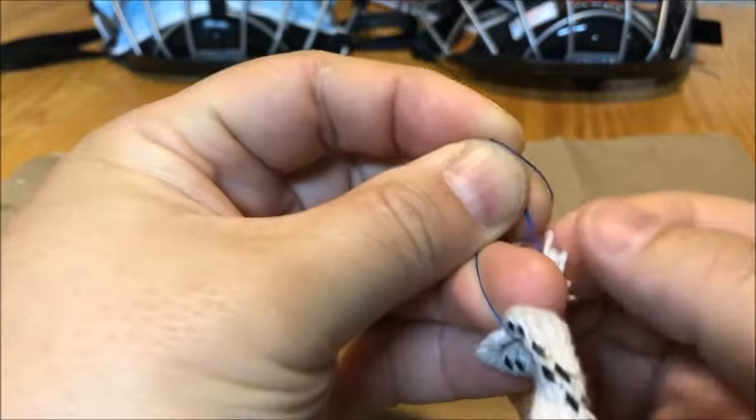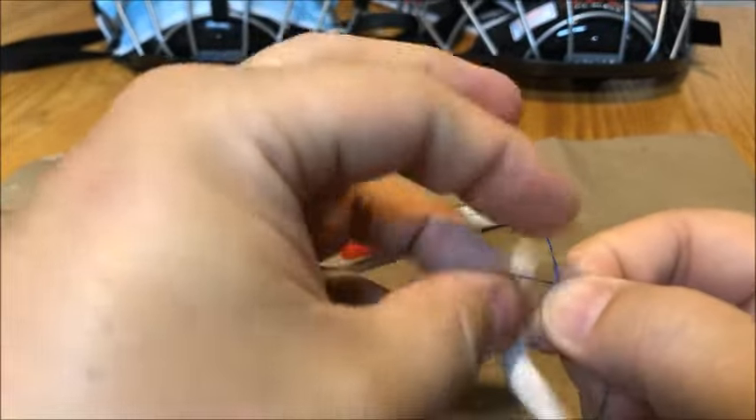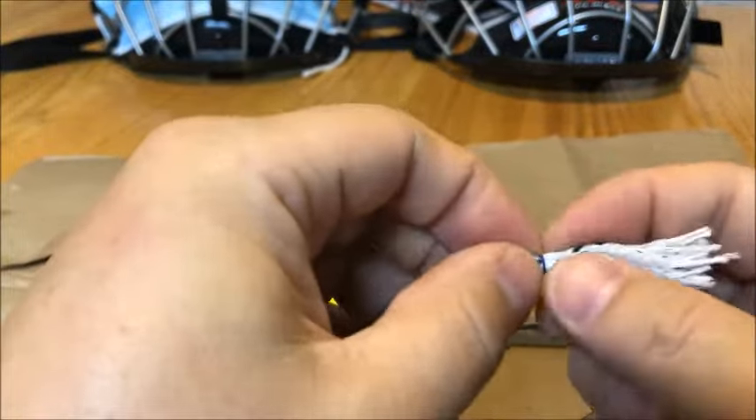So I'm going to knot it twice here. Alright, so you've got a little knot there.